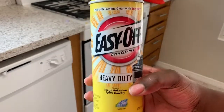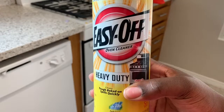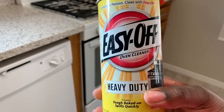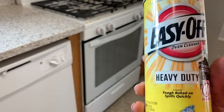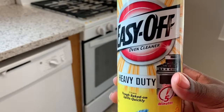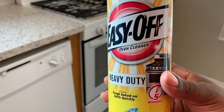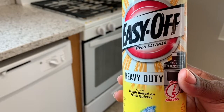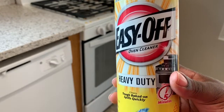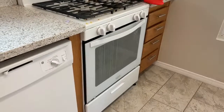I'm going to be using Easy Off. I know it's not non-toxic, but honestly I don't know of any all-natural oven cleaner that can get it off like this — and this is a five-minute one. What I do is I spray it and then I clean off the top and around. However long that takes me, maybe 10 to 15 minutes to clean the rest of it and move things around, then I'll come back and clean the oven.